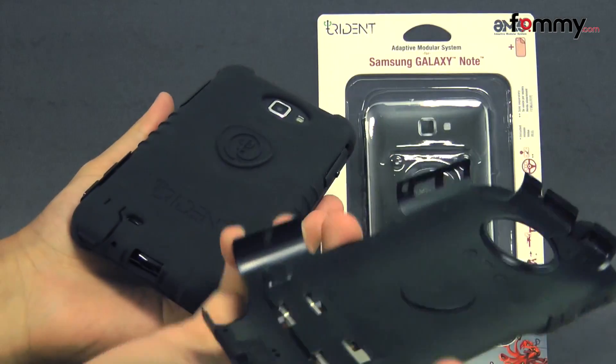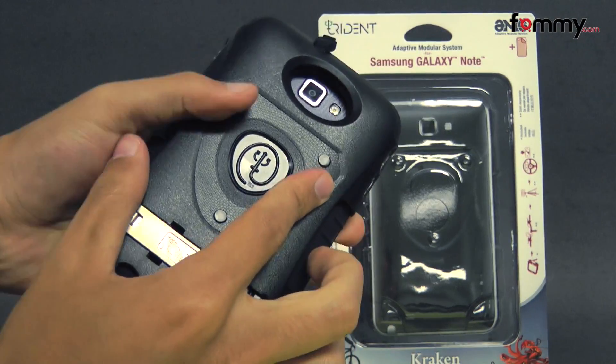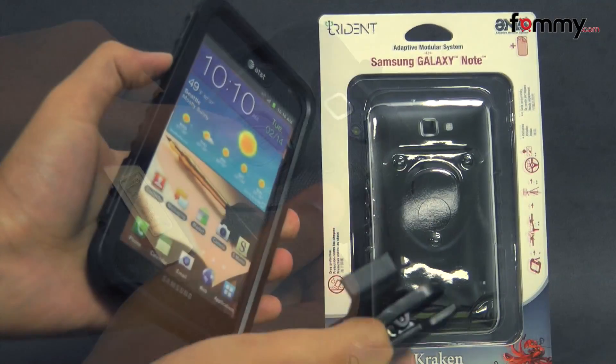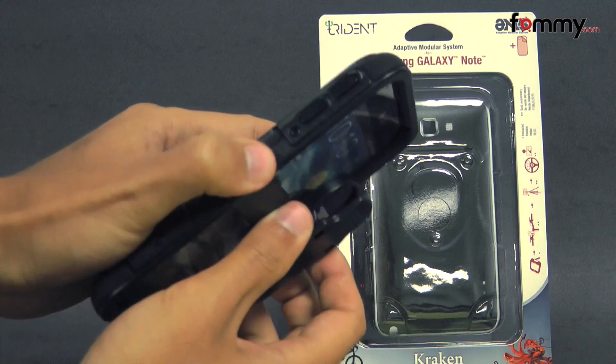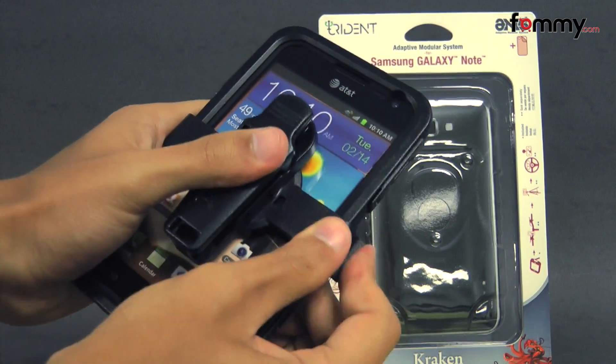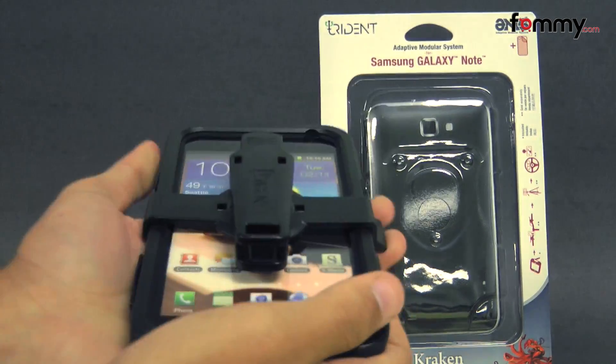After that, take the polycarbonate shell and snap the case together. And if you wanted to use it with a belt clip, just line up with the notch on the side and snap it in, and you should be good to go.